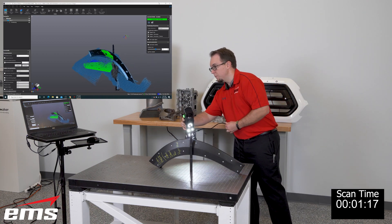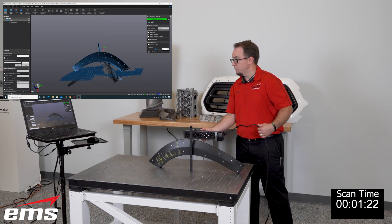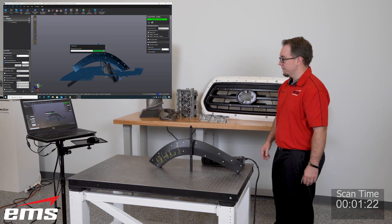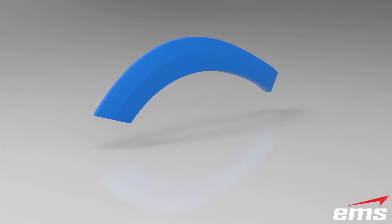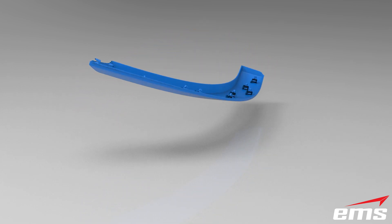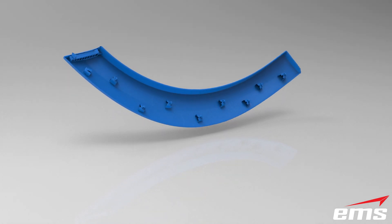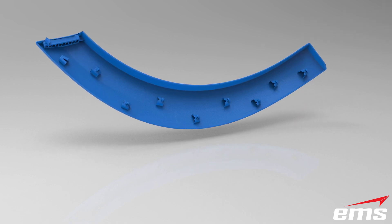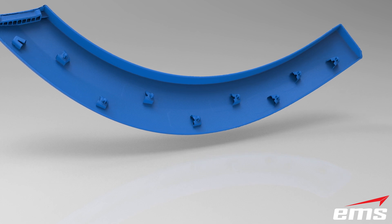Cleaning up the table data and the post is very simple in the software. It took just 1 minute and 22 seconds to scan this part. Here is the final 3D scan data — it only took a minute to clean up the table area. There is no manipulation, no smoothing, no editing; this is straight from the 3D scanner. You can see how nice the data is for only taking a minute and 22 seconds to scan.